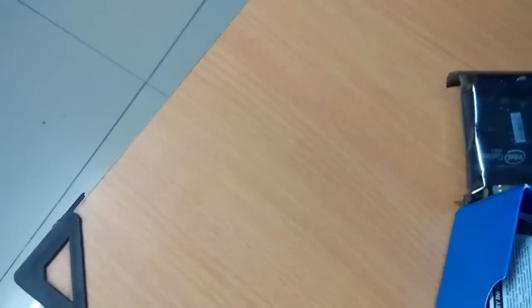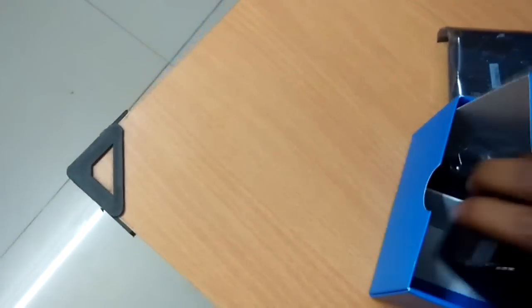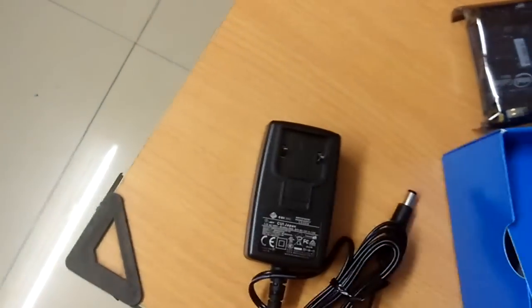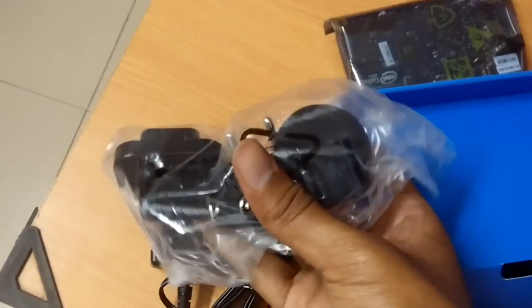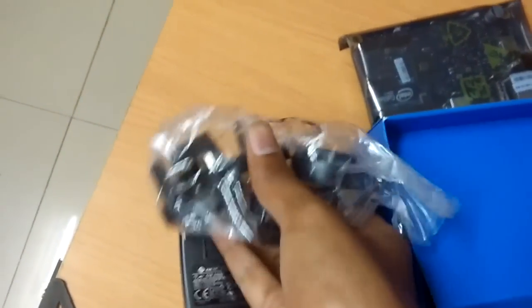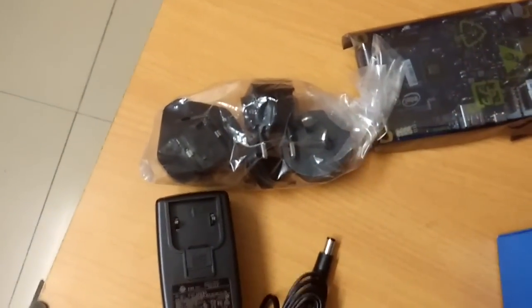And there you have some chargers, the charging cable, and a safety manual. This is a universal charger — they have all the charging pins, so whatever continent you're on, it will be useful.